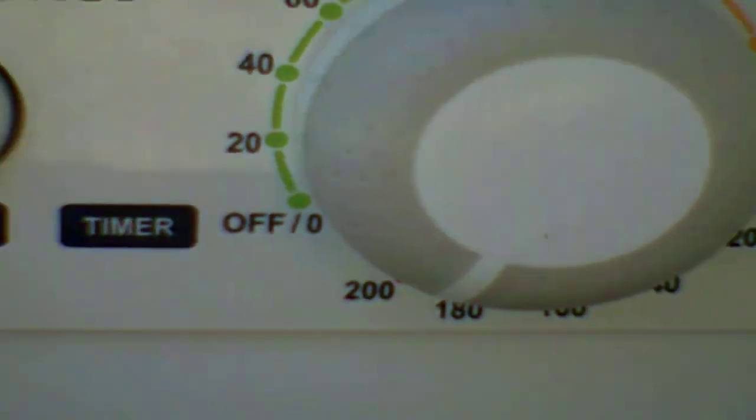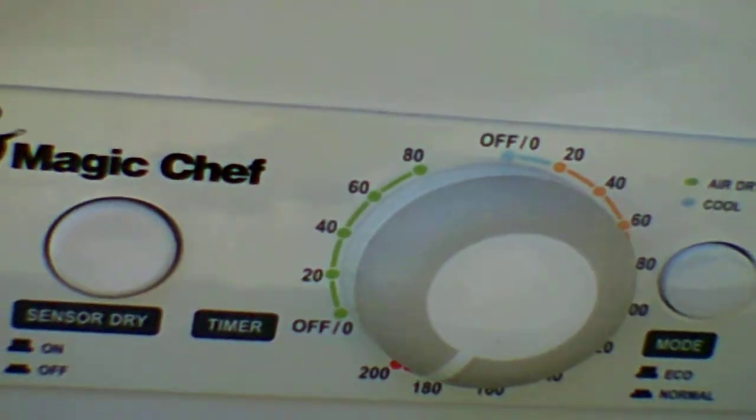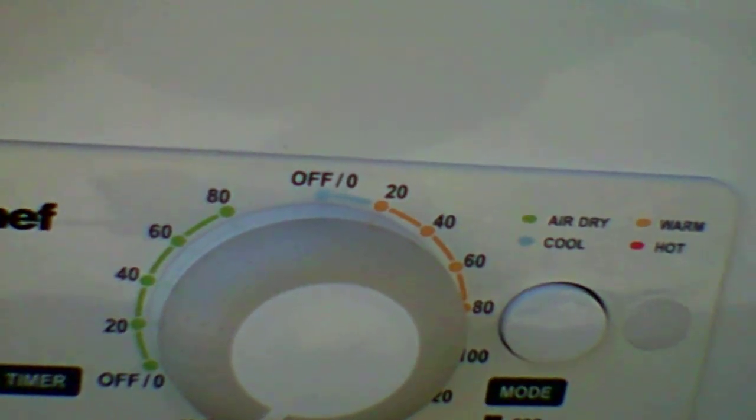This is approximately 25 to 30 feet away from the dryer. You can tell it is running off my inverter generator. Looks like sensory drive is off, eco mode is off.